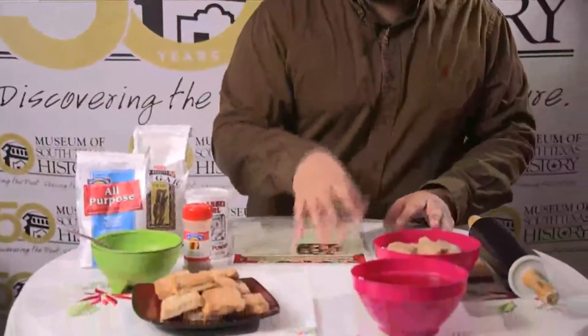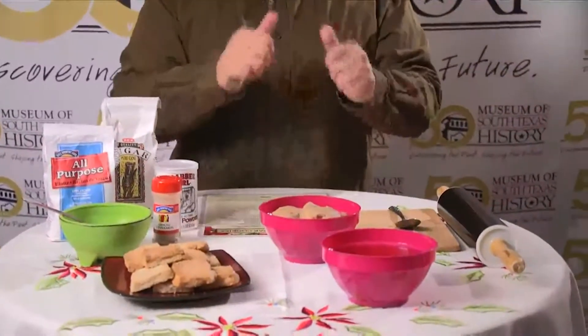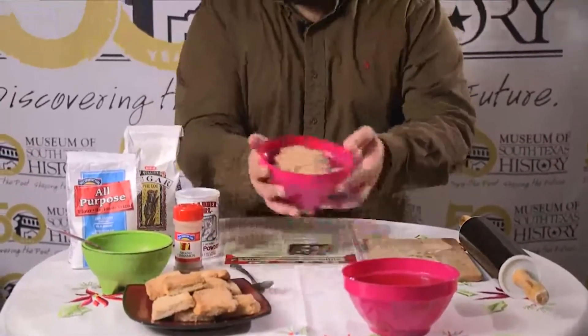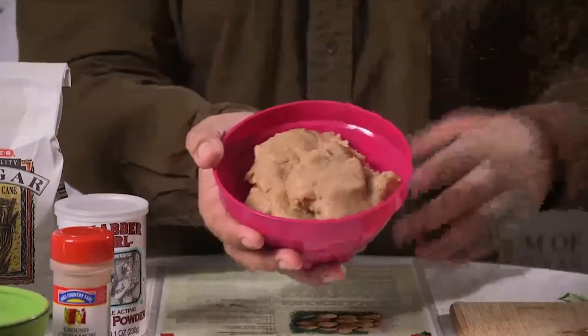Now you're going to mix all that up. If you have a stand mixer — a tabletop mixer — that's great, as your hands don't get too sticky. I don't have one at home, so I just use my hands. And you're going to get something consistent, kind of like this — this is the dough once everything is combined.